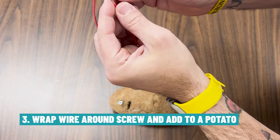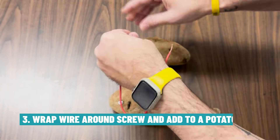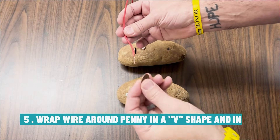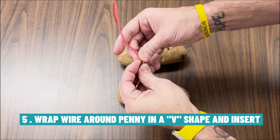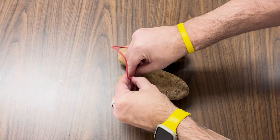Next, I'm going to wrap the copper wire around the top of the other zinc plated screw and insert it into the potato. Then I'm going to wrap the copper wire around a penny in a V shape and put that in the remaining hole in the other potato.